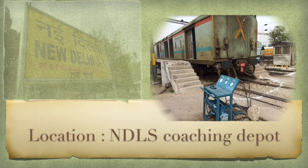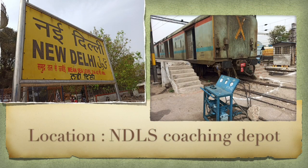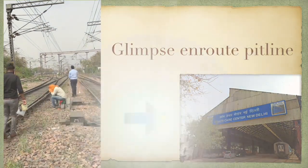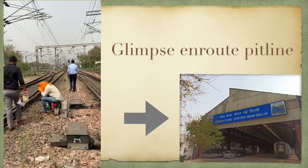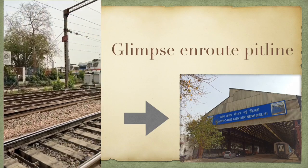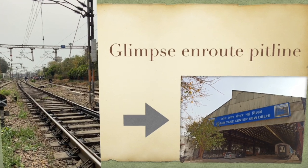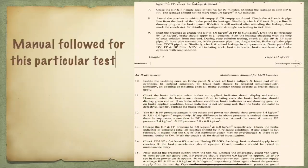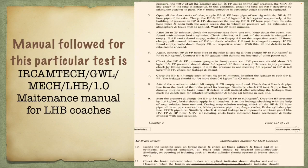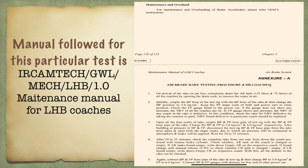The testing of air brakes is done on designated coaching depots. I did my study in New Delhi Coaching Depot. Shown alongside is the track connecting the New Delhi railway station to the coaching depot. The pit line is a part of the coaching depot where the maintenance activities of all the coaches are done. The manual followed is shown alongside — this is the standard manual followed for air brake testing of LHB rakes all across Indian Railways.